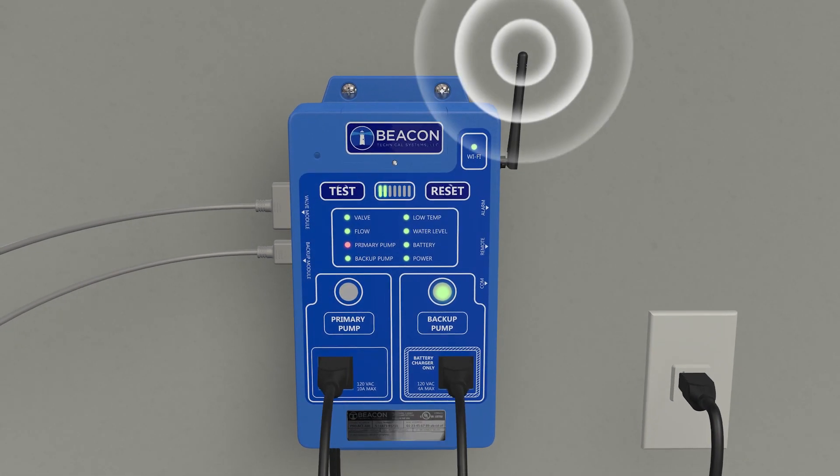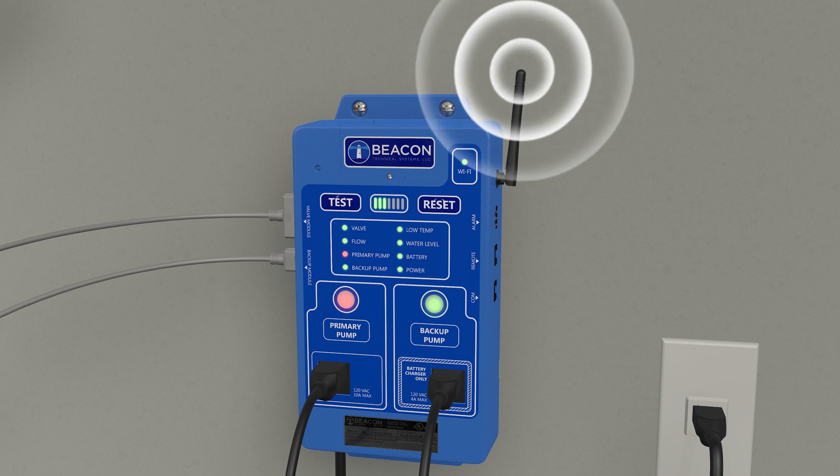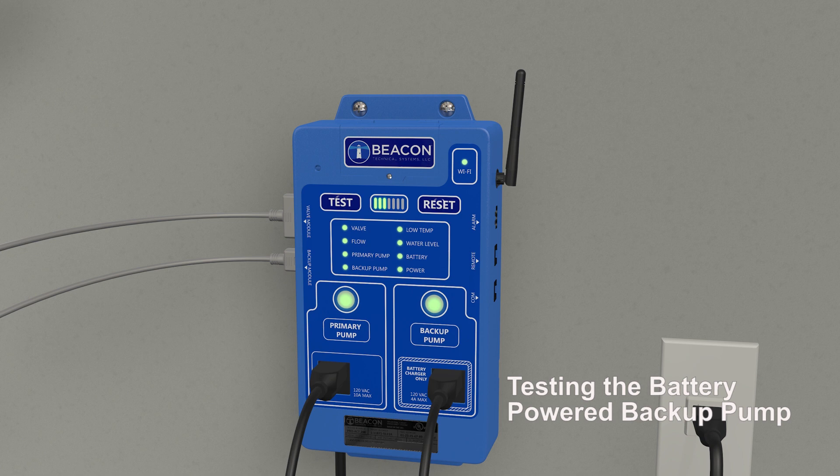Optionally, the PROAC 200 system reports successful and unsuccessful tests to designated recipients via its built-in Wi-Fi module.